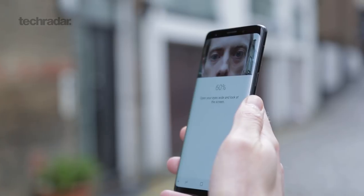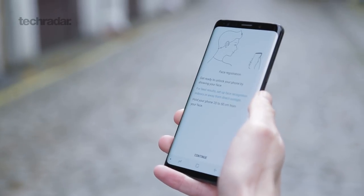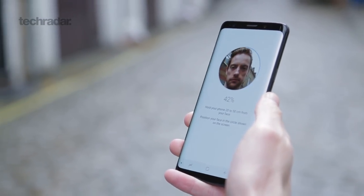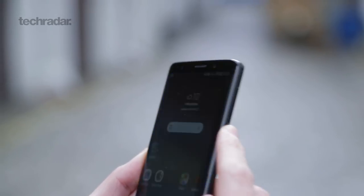The iris scanning in the Galaxy S8 just wasn't good enough, and neither was the facial recognition, but put the two together and Samsung's got a new thing called Intelligent Scan. This is actually a much more accurate version where it uses the same kind of thing as Apple's Face ID to scan your face or your irises and unlock the phone for you.